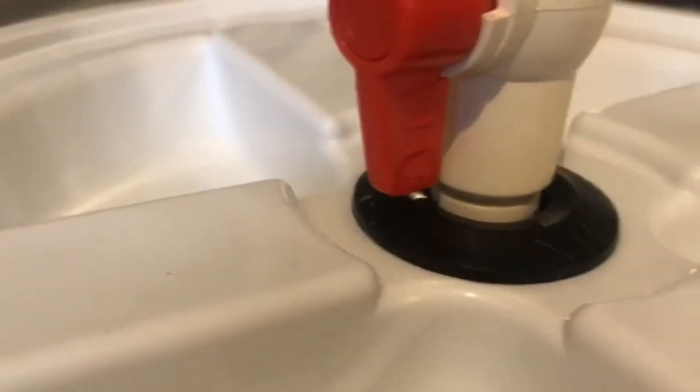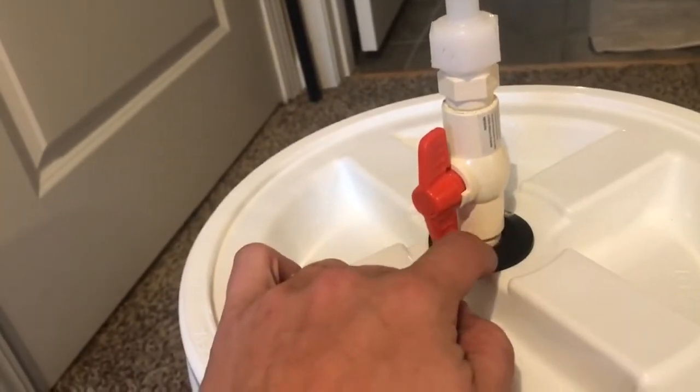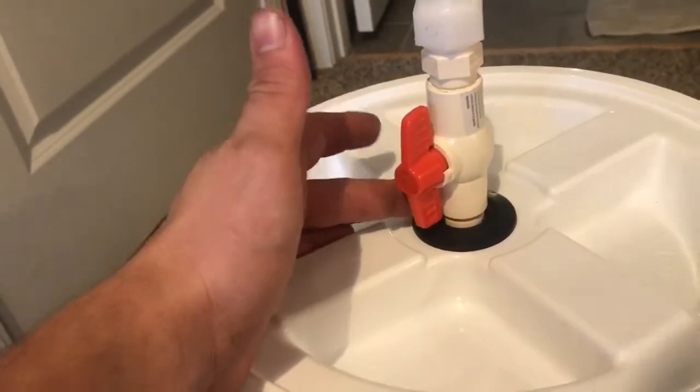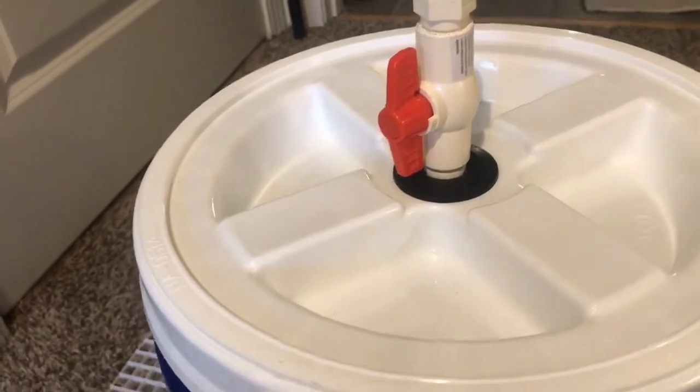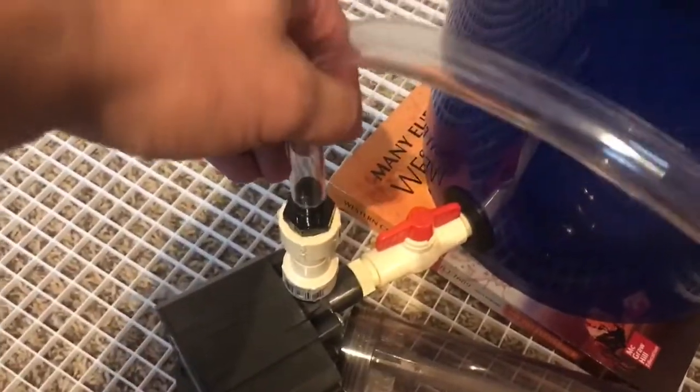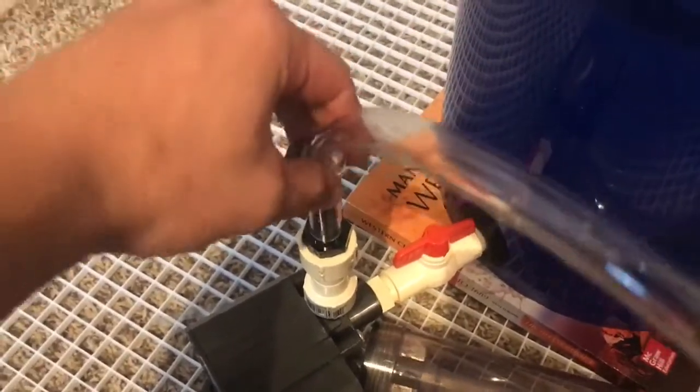Both uniseals look solid and I'm not worried about leaking. For anyone who bought the wrong uniseal size like I did, these adapter fittings will just slide straight on and off — they're not truly sealing on their own — so I'll use the stainless steel clamps, push them over the joint, and tighten them down to make everything watertight.